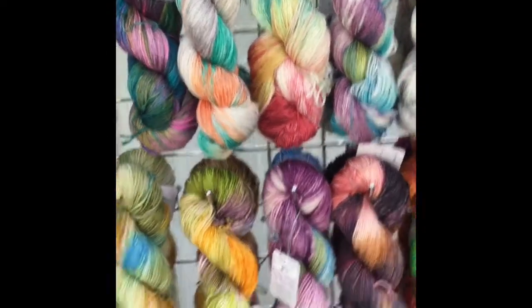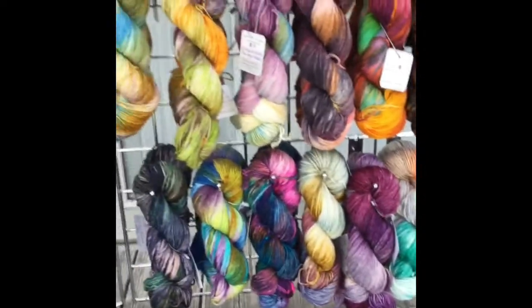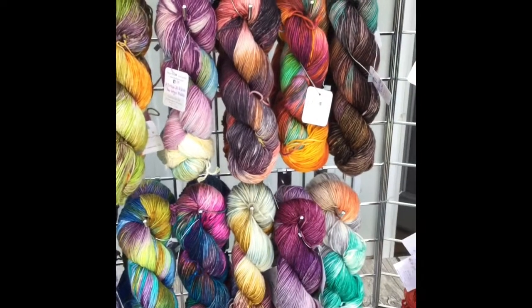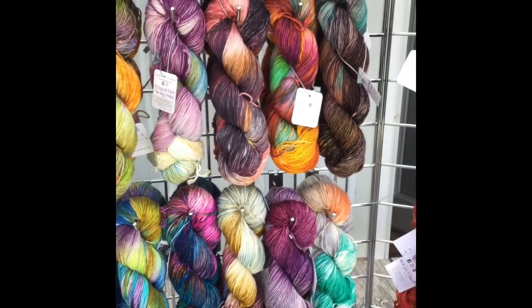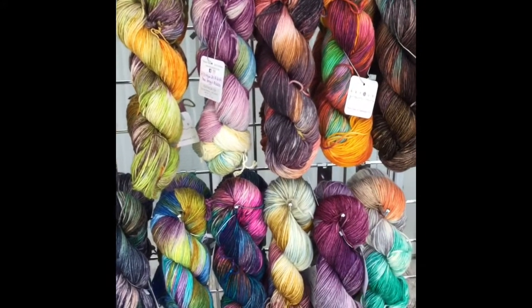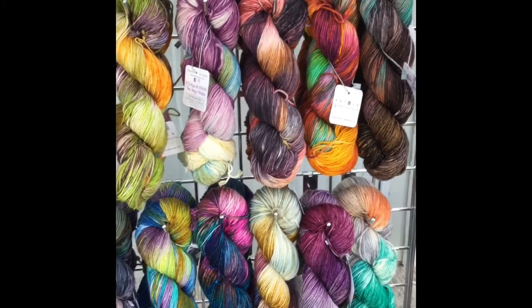And then after all my sock bases, I have a DK weight. This is a 75-25% superwash merino and nylon base. And there are 246 yards per skein.